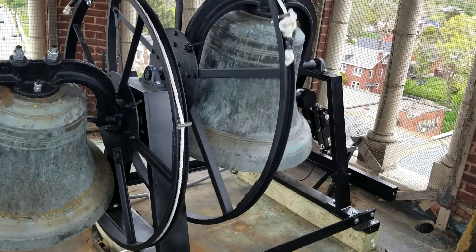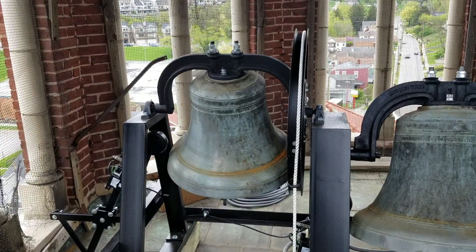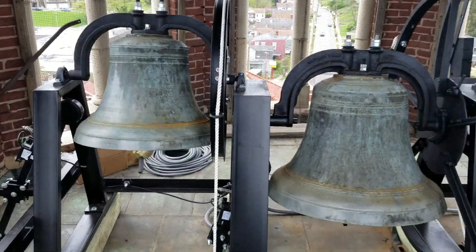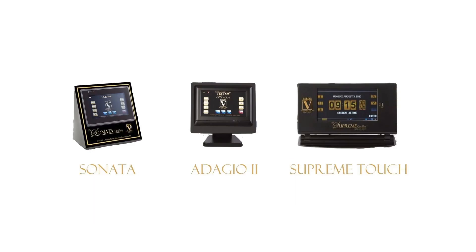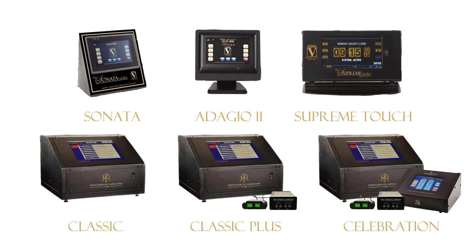With the introduction of Schoenrich's G5 technology, Verdon's electronic carillon offerings reach new levels of bell sampling and performance capabilities. Adding to the Verdon line of carillons, we are proud to offer three additional premier models—the Celebration, Classic Plus, and Classic—that set a new tonal standard for digitally sampled bells.